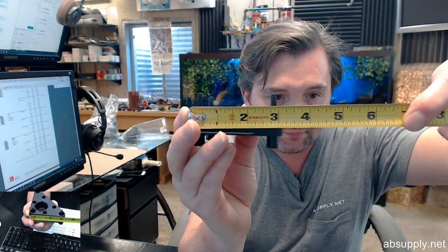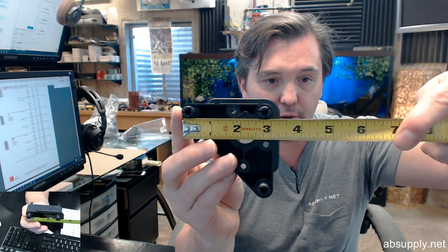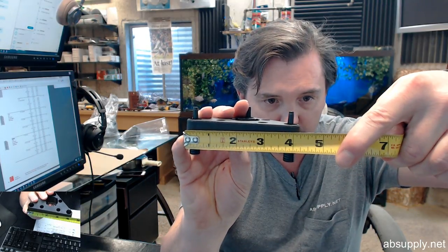Overall width of the body is about 3 1/8 inches. The flange at the base coming off is going to kick it out to about 3 3/8 inches, and of course it's going to be the same dimension over here. The width of the long dimension is probably just over 4 inches — indeed about 4 1/4 inches.